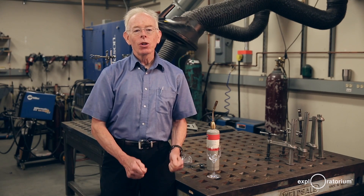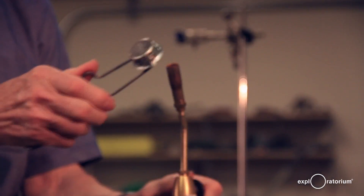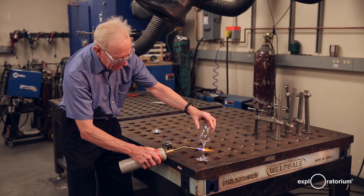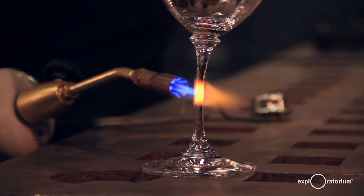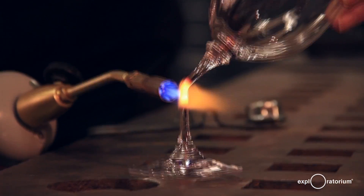We can't bend light measurably on Earth using gravity, but I can show you how to use the bottom of a wine glass to bend light using refraction — very much the same pattern that gravity bends light around the Sun or around a galaxy.